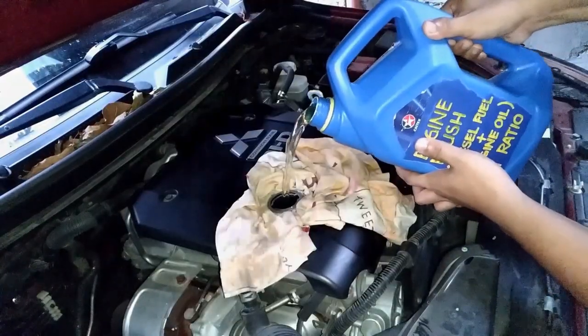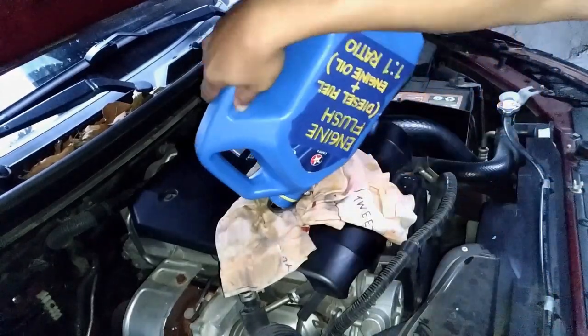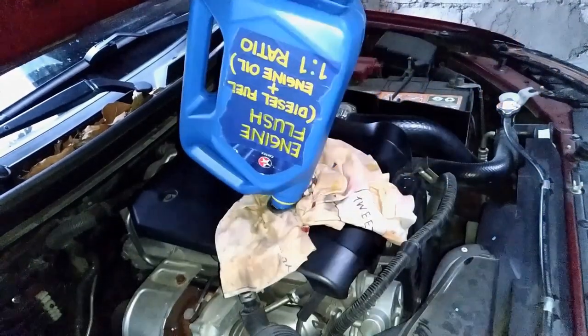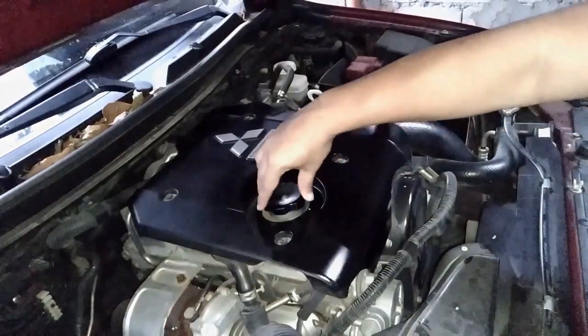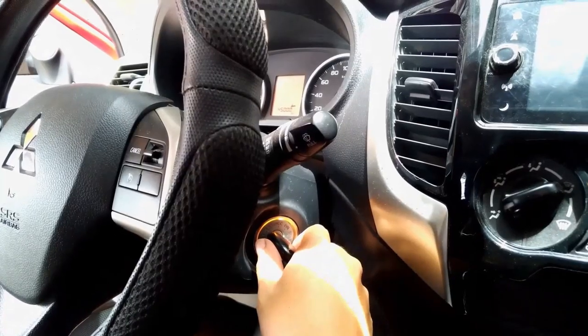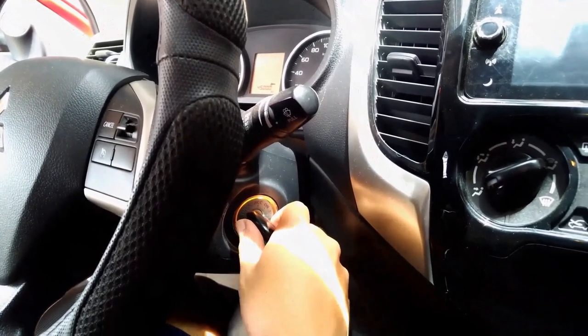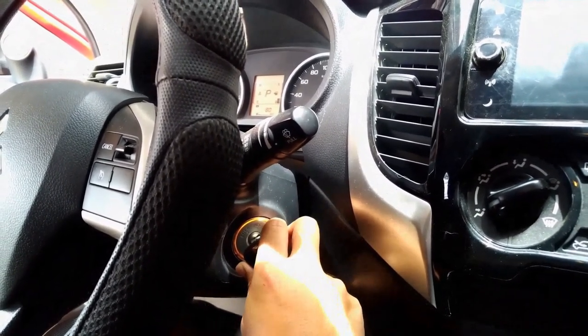Mix the components evenly by shaking the container vigorously, and then pour it in. After pouring the 4 liters of engine flush, return the engine oil cap. Run the engine at idle for about 30 seconds — I repeat, a maximum of 30 seconds.